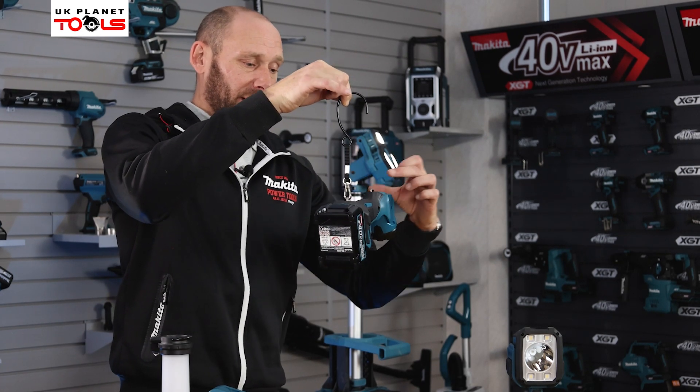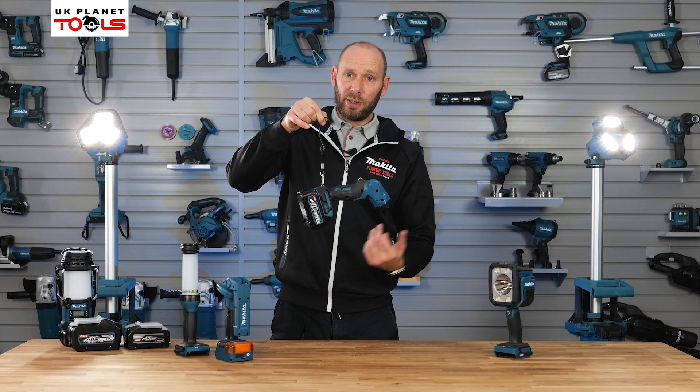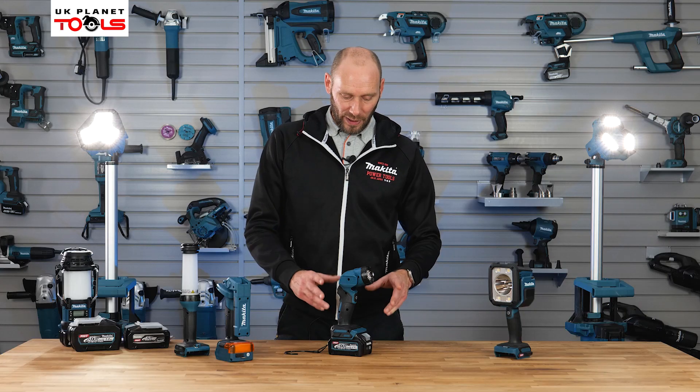Or you can move the lanyard itself up to the top of the head for a different hanging angle, and again adjust the head to suit the position you're working in. So that was the ML001GZ flashlight torch.